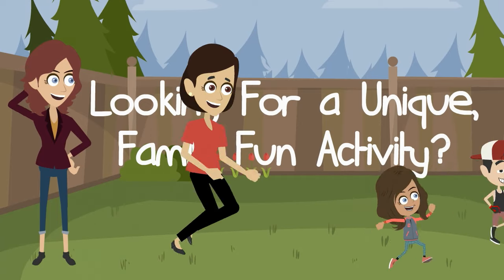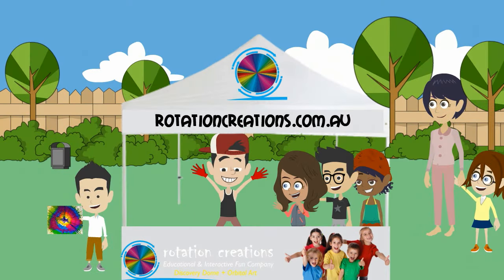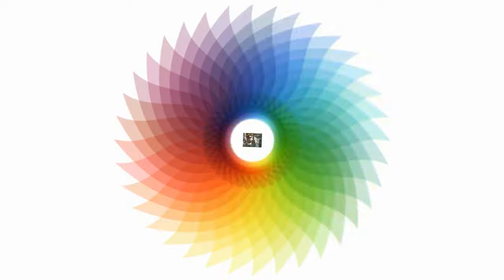Looking for a unique family fun activity for all ages? Rotation Creations offers the interactive painting activity Orbital Art to inspire creativity in your children.